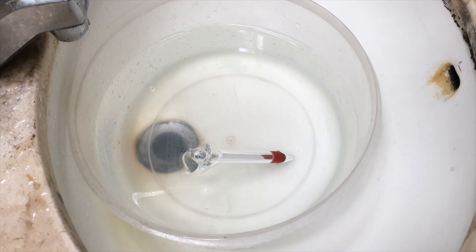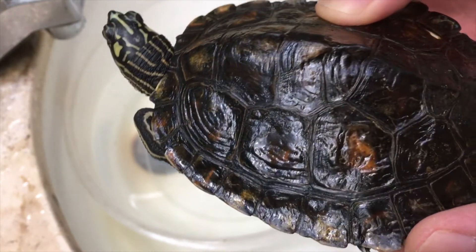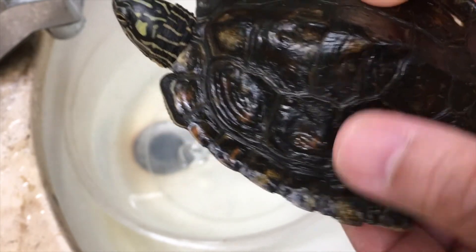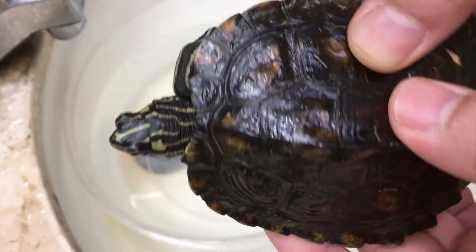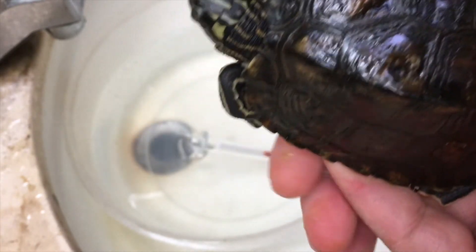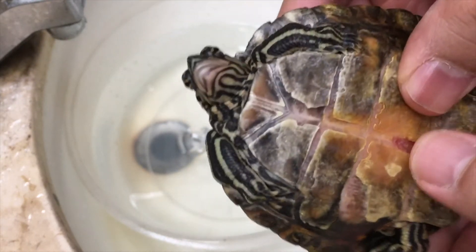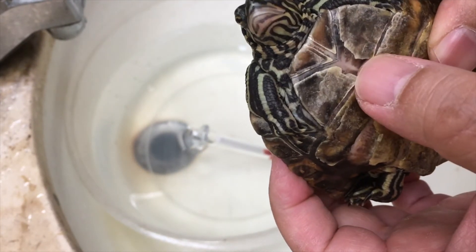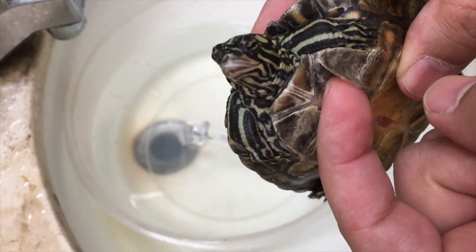It's been about 15 to 20 minutes since I applied the iodine medication and it's dry now — I know it looks wet but it's dry. She's been dry docking all this time. Let me see if some of the scutes fall off.